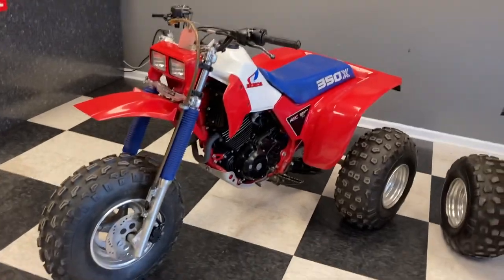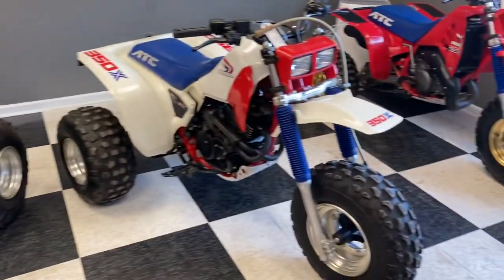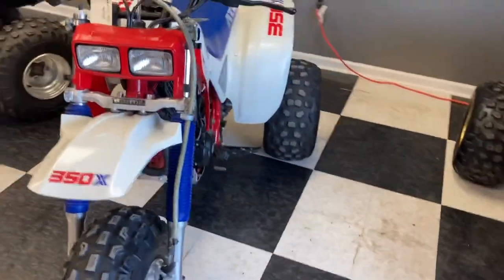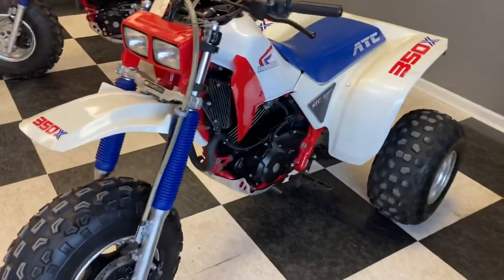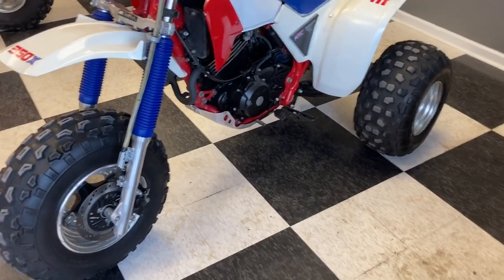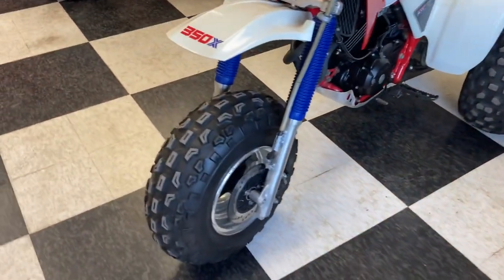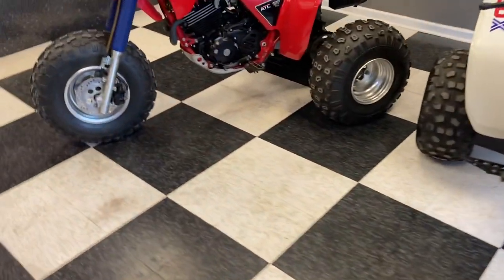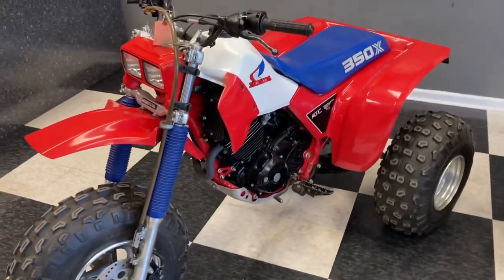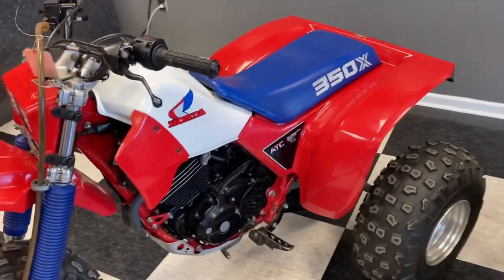Anyway, up for review here is this pair of '85 and '86 ATC 350Xs. I just did a 'what's different' on the '85 and '86 250, so I figured I could do the same with this one. The '86 is not 100% original and has a couple of things different, which I'll note in the video to show you guys the differences so you can have an educated decision if you ever go to buy one of these.